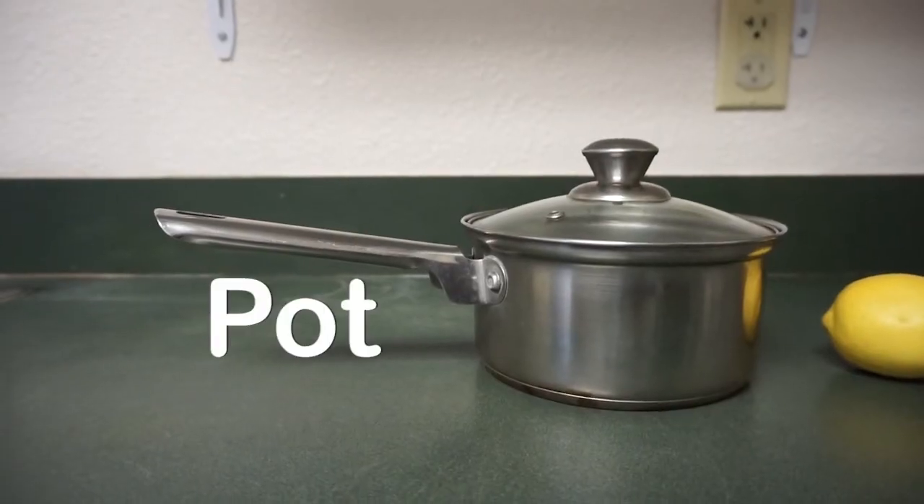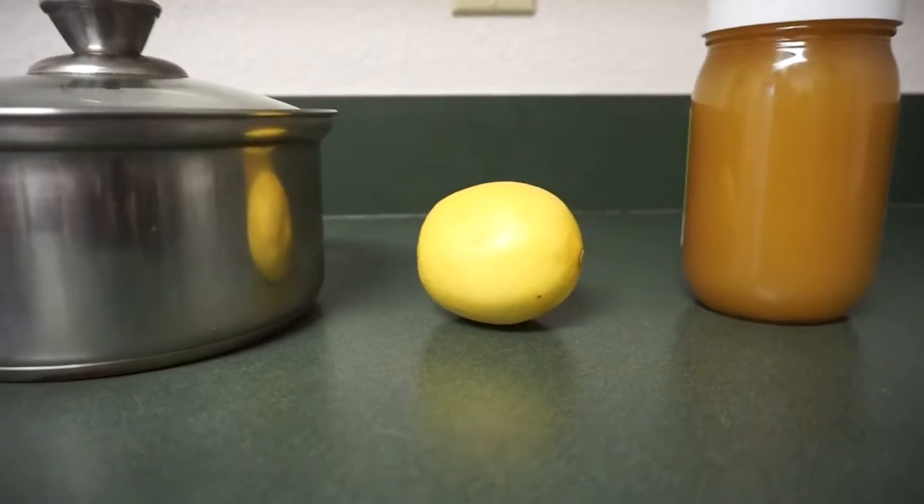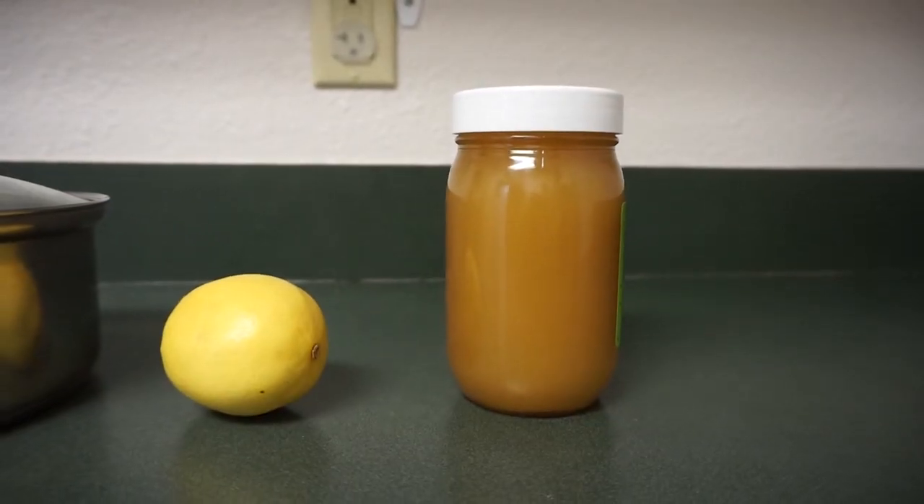These are the ingredients you need to make the raw honey lemon tea. First, you need a pot to hold the water, then you need a lemon and raw honey.